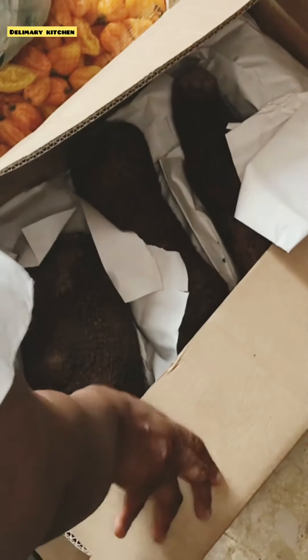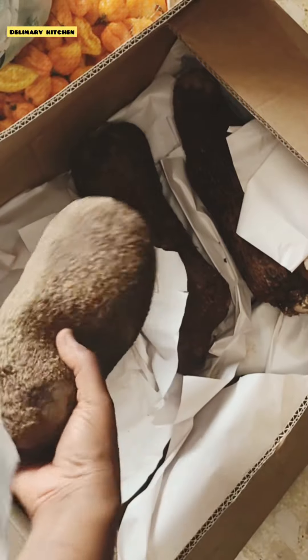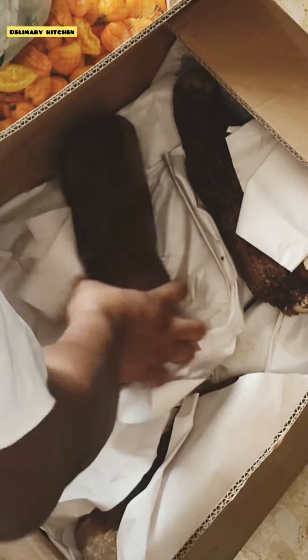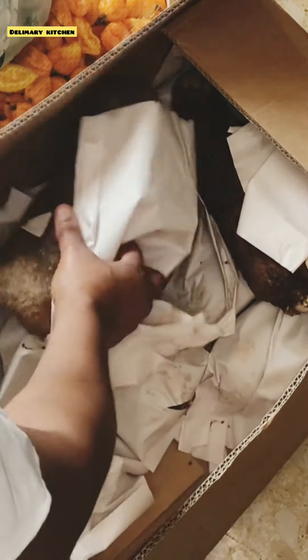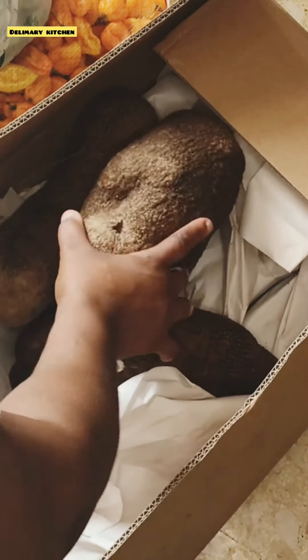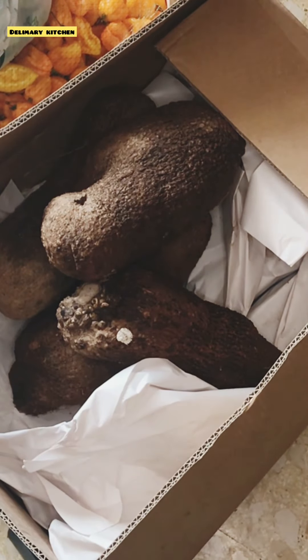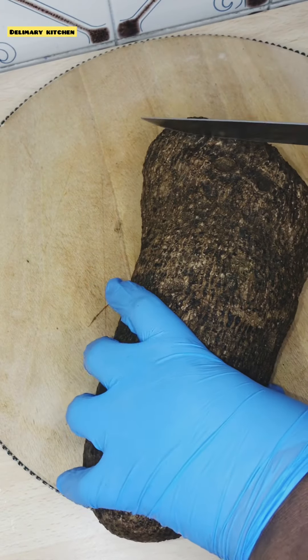Hello everyone, welcome back again to my channel, During My Kitchen. In today's video I'm going to be sharing how I preserve my yam. We all know that to get yam in Europe is very, very costly, and sometimes when you get them they will get spoiled before you finish eating them. Watch to the end of this video and see how I preserve it.